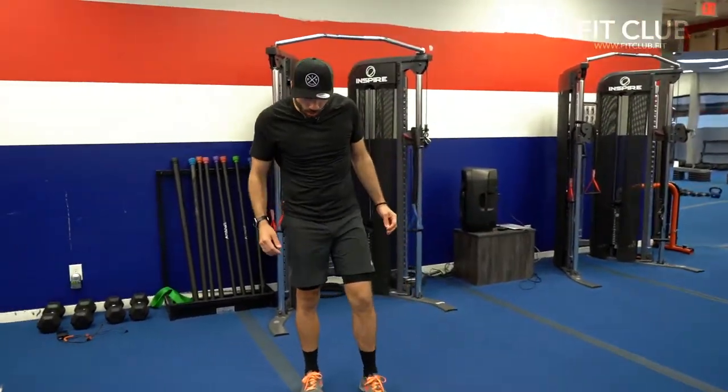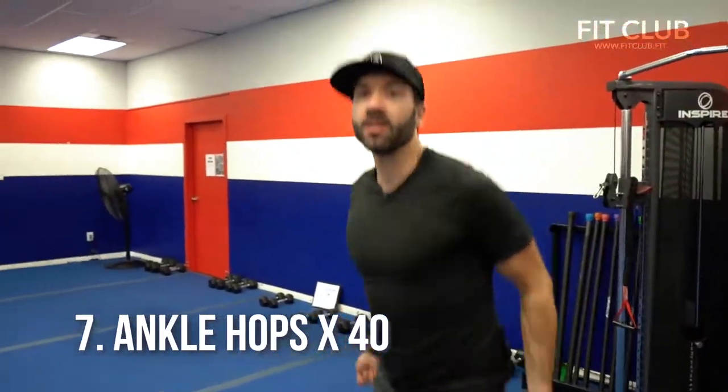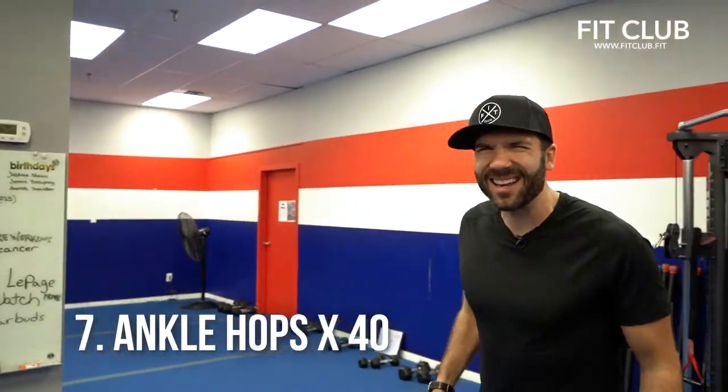Number seven, here we go — let's get the heart rate up! Grab your jump rope and we got ankle hops. Keep your feet together, jump up nice and tall, land extra soft.